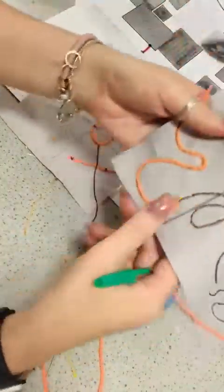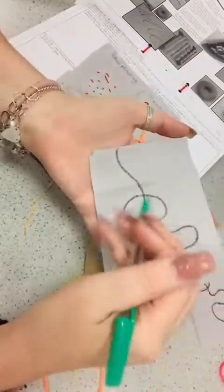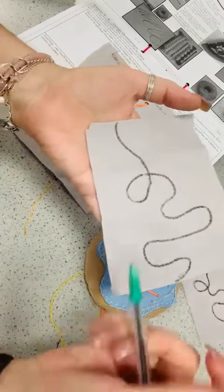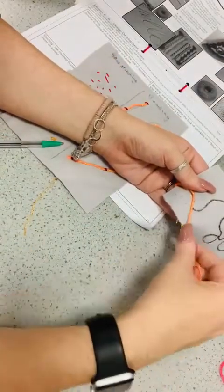First things first, we draw a design line. If you've got a really dark bit of fabric you can still do it, it's just a little bit more tricky to see, or you can just freestyle it — you don't actually have to do a design line. So you draw a design line like this and then basically what you do is you lay your piece of wool.